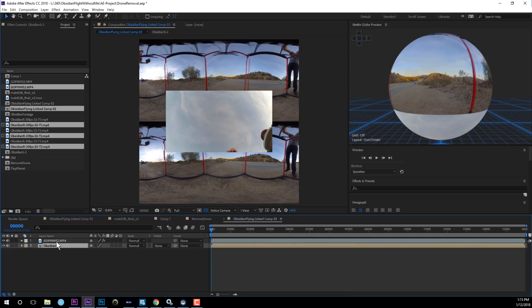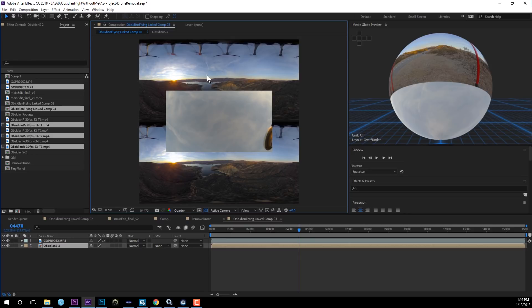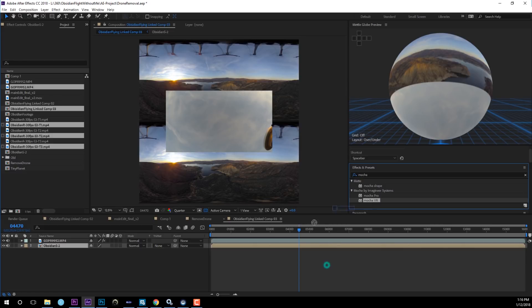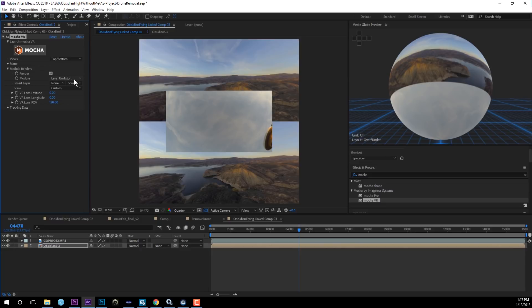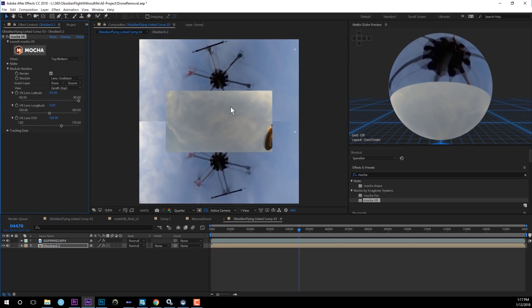The first thing is to group all your Obsidian footage into a pre-comp. Move everything into the composition and hit OK. Now we have the Obsidian footage with the GoPro footage on top. Scrub through and find a good frame where you can really see what's going on with the sky. Then apply Mocha VR — type in Mocha VR in the effects, drop it onto the layer, and tell Mocha VR it's top-and-bottom stereoscopic footage. Open the module, render, do the undistort, and select the top view to see the drone from above.